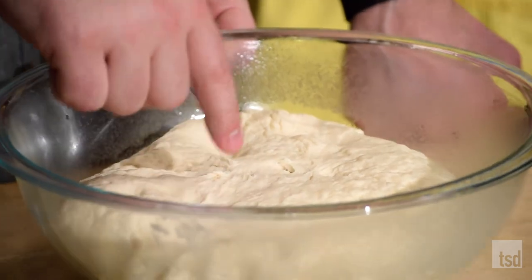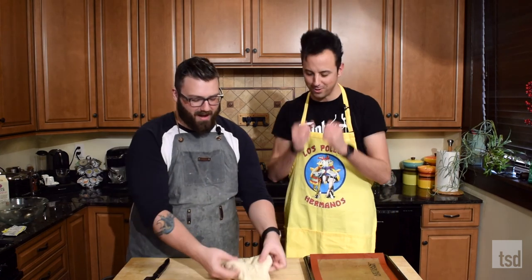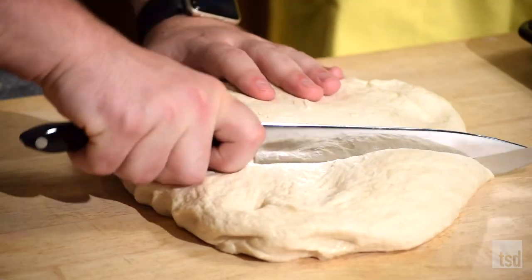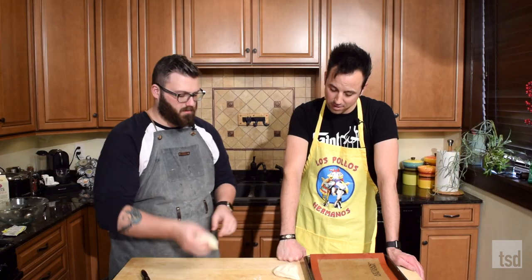Our dough has been proofing for about an hour to two hours. When you poke it, it holds its indentation. Now the fun part comes where you actually get to shape them and make them actual bagels. I'm just going to cut these — you can get six to eight bagels out of this, depending on how big you like your bagels. I like big bagels. There's your dough.